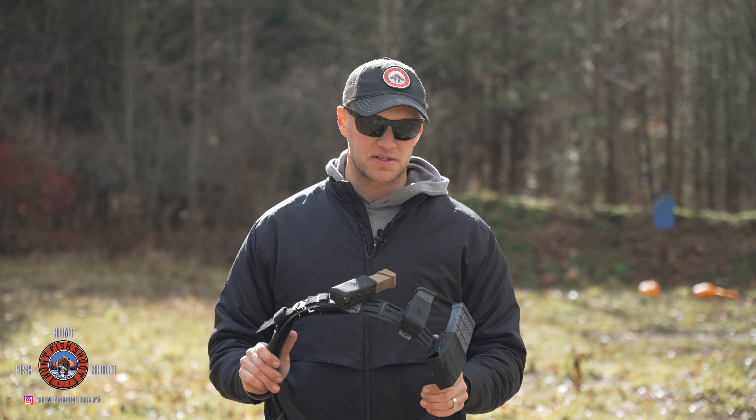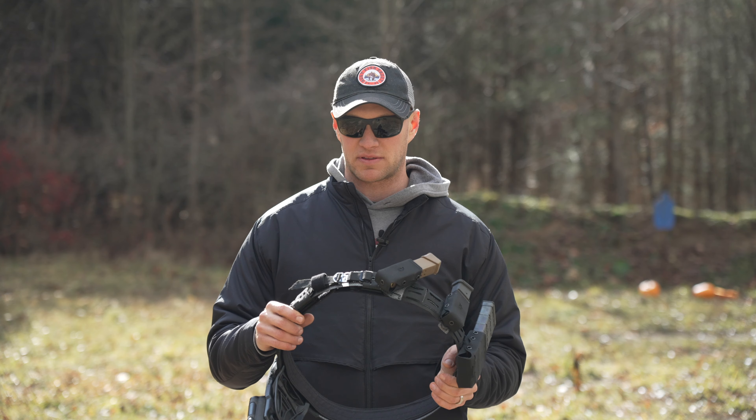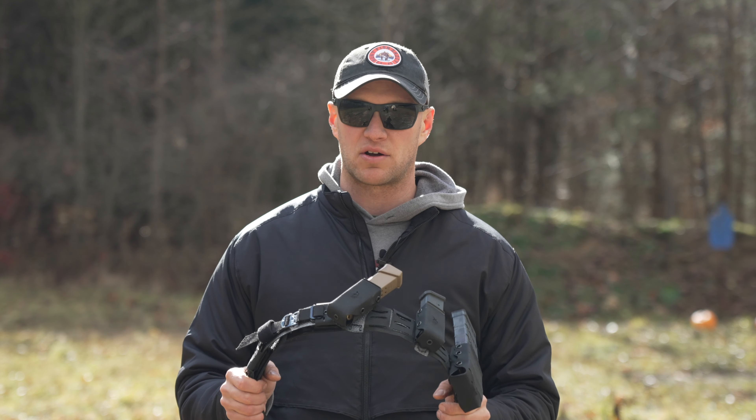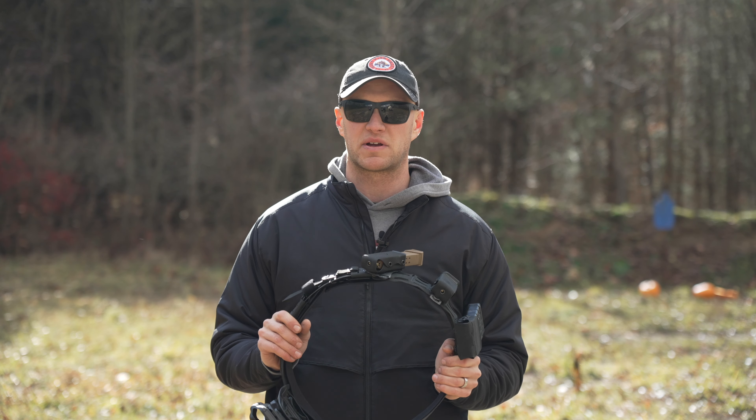Recently, HRT Tactical reached out to us and asked if we would like to review their new ARC belt that they just came out with. Let me tell you from the very beginning, this belt is flat out awesome. It is extremely lightweight, and I think that's really what sets it apart from the rest.